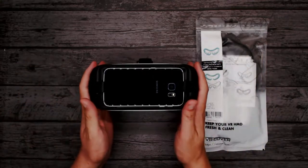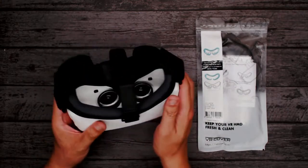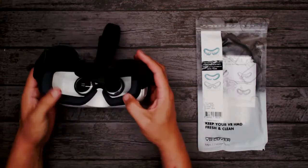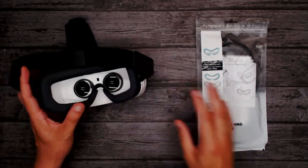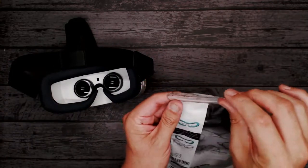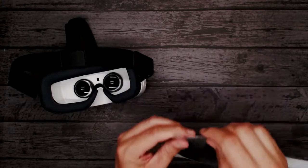Here we go — we got our Gear VR out ready. It's just one of those headsets that's had so much wear over the years, a much loved headset. We still prefer the older model. Let's get into it and see if we can swap the covers over.